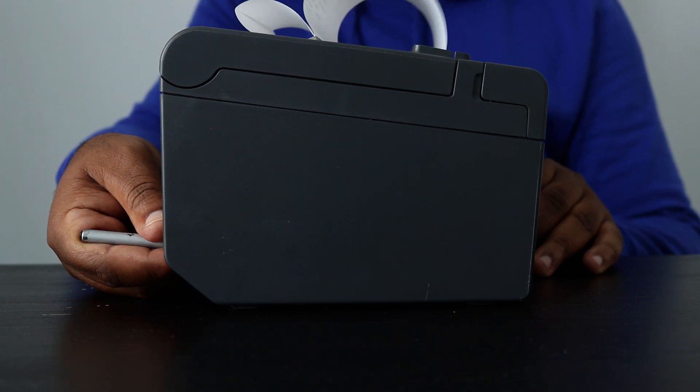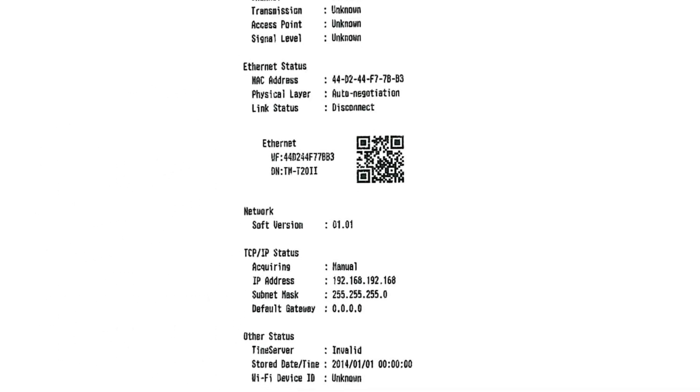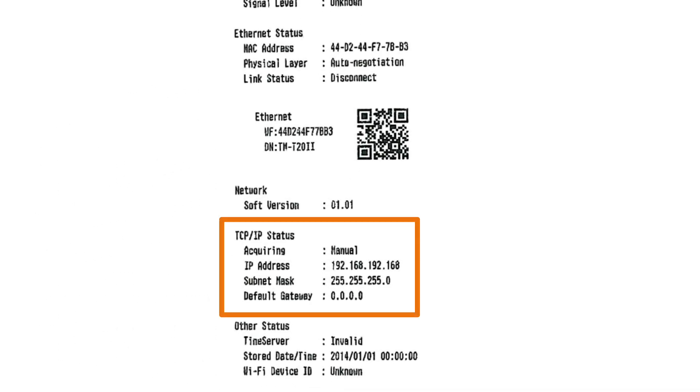Restaurant owners will notice that on this piece of paper there's an IP address. An internet protocol (IP) address is a unique numerical identifier for every device or network that connects to the internet. It is, in essence, an online device address used for communicating across the internet — the equivalent of a phone number that people pass on to their friends so they know exactly how to reach them.